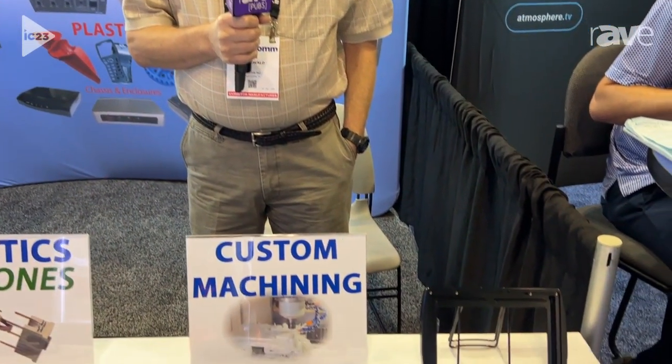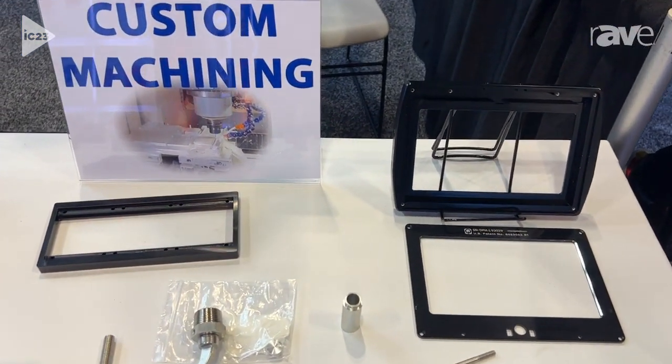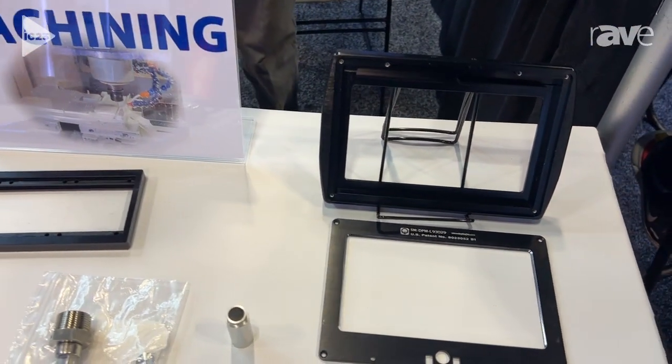My name is Stuart Ringwald. I'm with Eye on This and we're a contract manufacturer. We machine products whether it's six axis, four axis or three axis or turning. We can machine aluminum, titanium, steel, stainless steel, anything that you want.